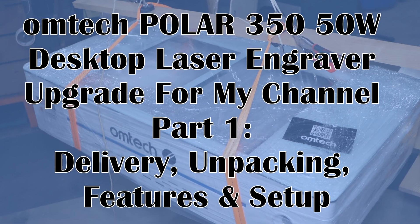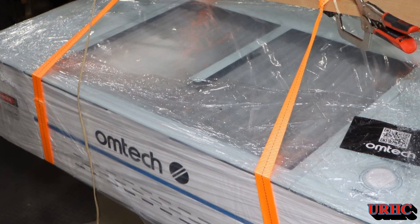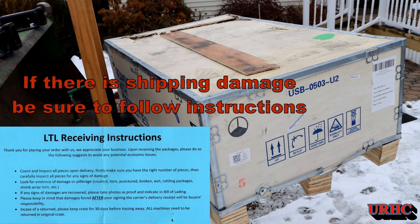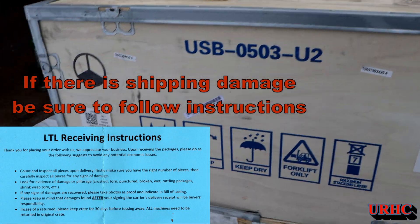Home Tech just came out with this brand new Polar 350 laser engraver, and I am so glad to have been able to get one in return for documenting my experience with it.